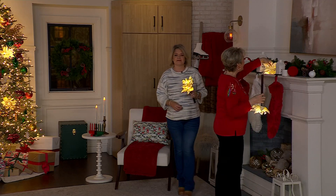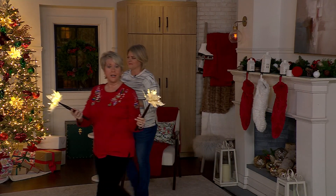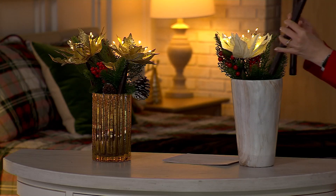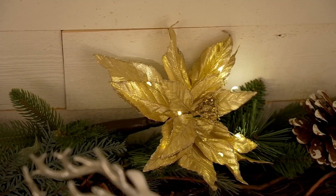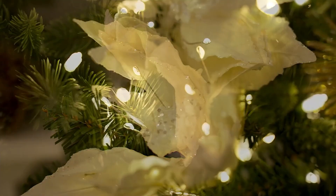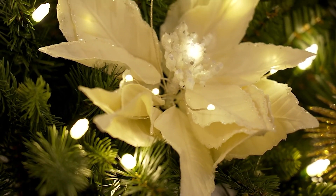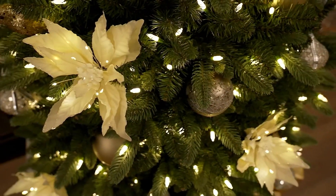We have three in ivory or three in gold, and that's what you're getting for $39.98. If you want more than one set of three — you want six or nine — then just order multiple sets. But I can tell you there's not many of these left to go around; that's the one thing you really should know. And they are for indoor only, of course.